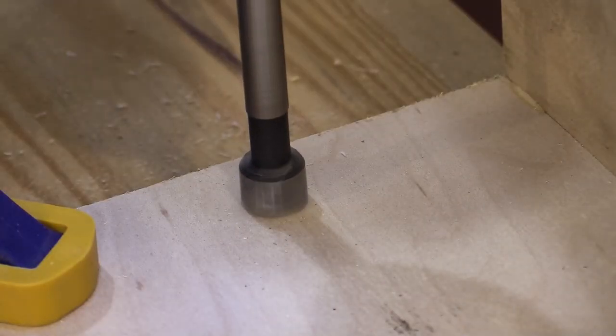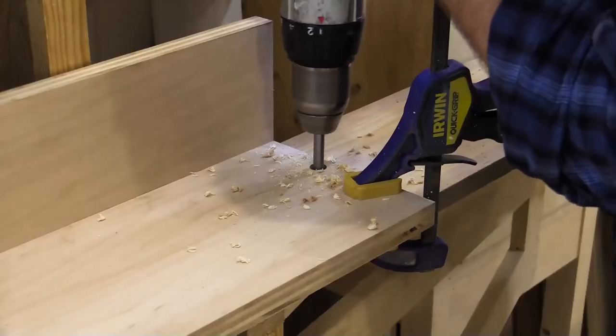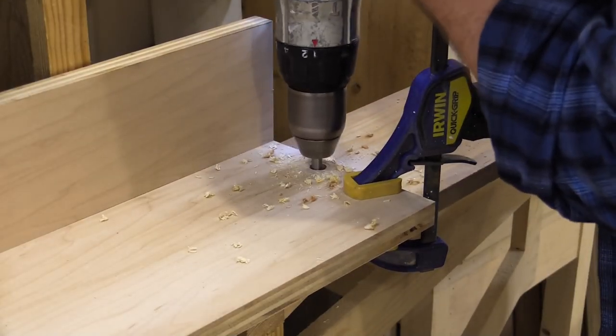I'm using half inch dowels to keep the fence in place and make it quick and easy to put it on and take it off. Half inch holes are drilled through to the outfeed table below to receive the dowels.